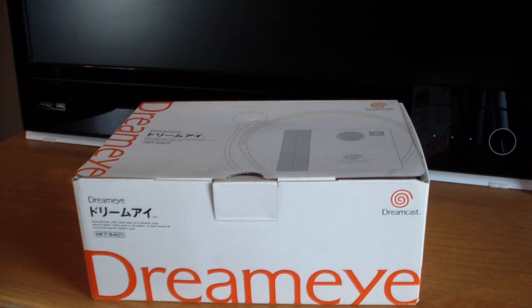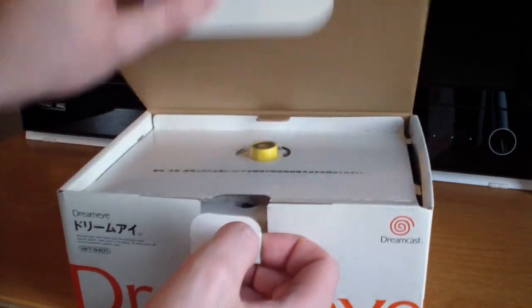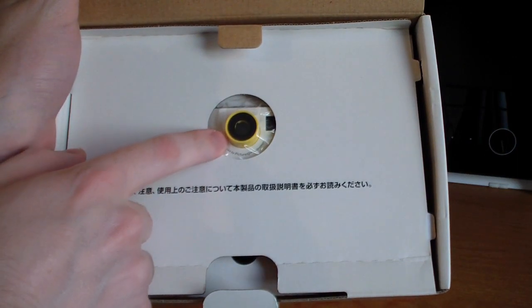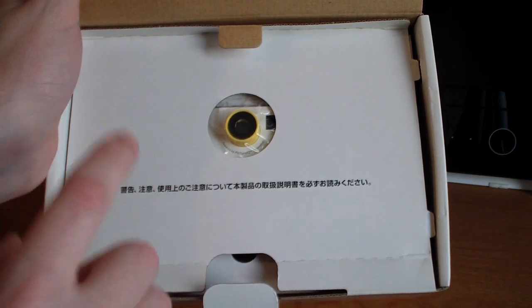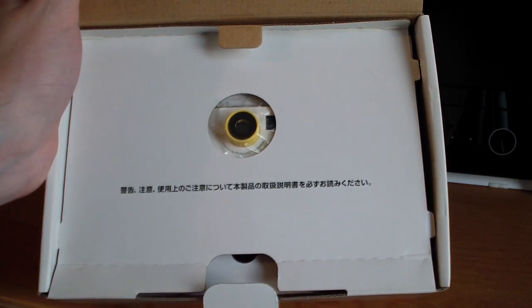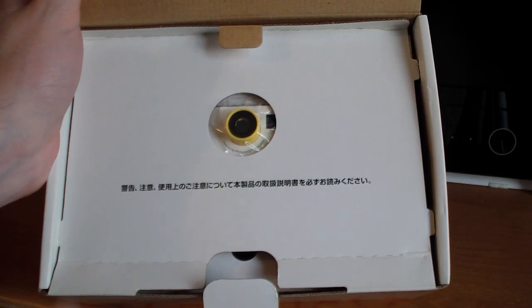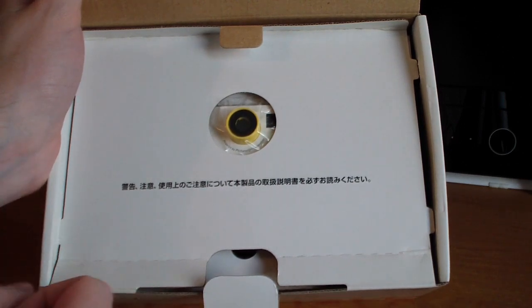Alright, so now for the moment you've all been waiting for — let's open this thing up. Inside the box, first off you have the DreamEye camera looking at you through a hole, which is pretty cool. It says: 'Warning — please ensure to check the important points in the instruction manual before using the device.' Kind of a boring warning, but let's open this up.